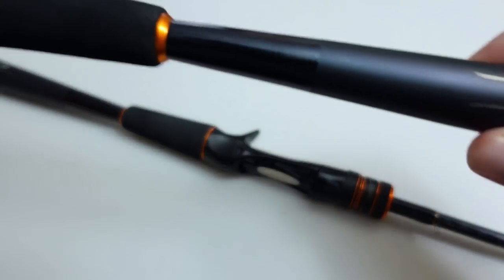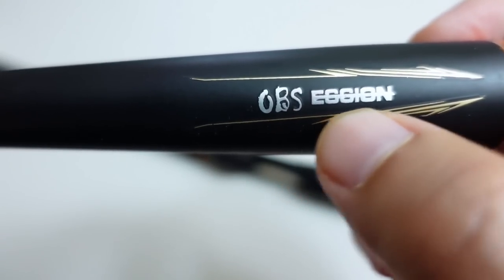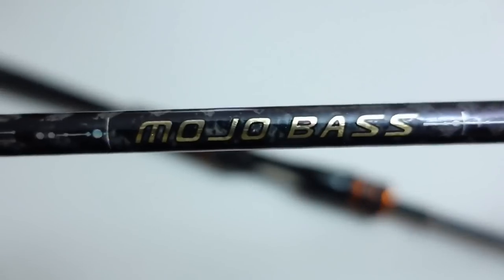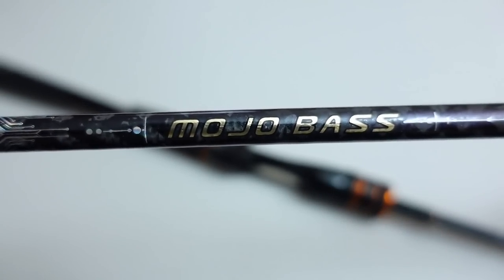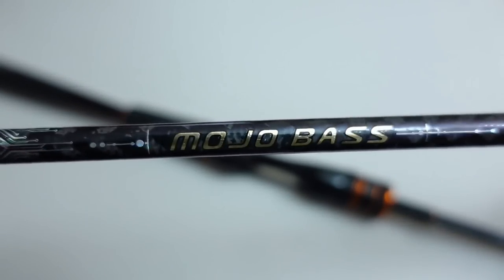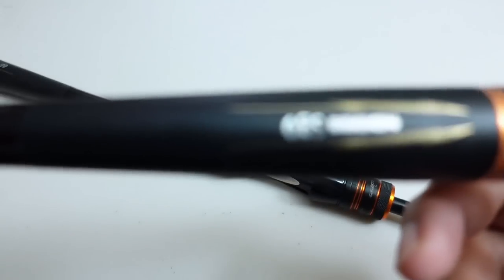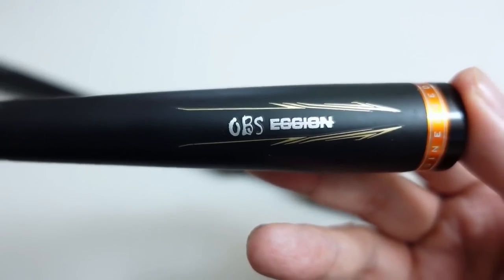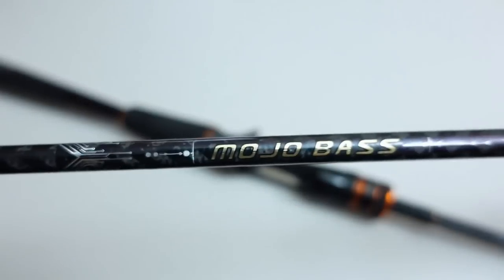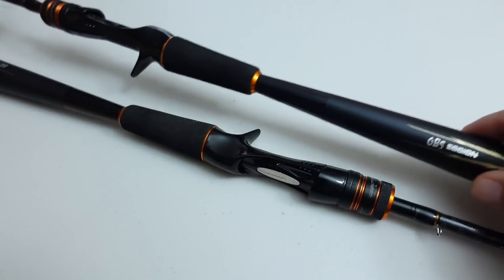This is the Obsession — it says 'OBS' and then 'Eshin' — Mojo Bass. If you go on AliExpress and see this rod, it doesn't have 'Mojo Bass' anywhere in the description, it just says 'Obsession,' which is the name of the store that sells these rods. So the brand is Obsession and the model is Mojo Bass.